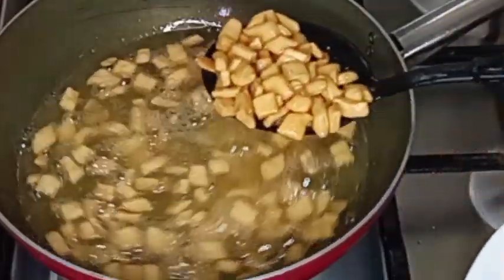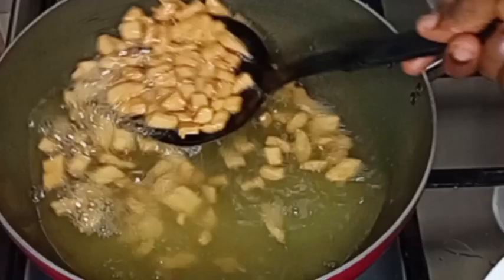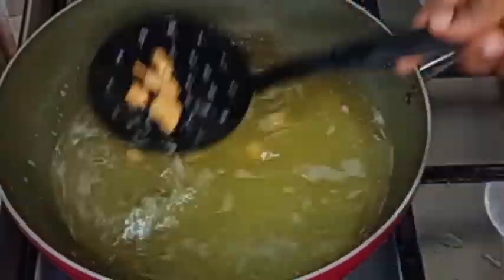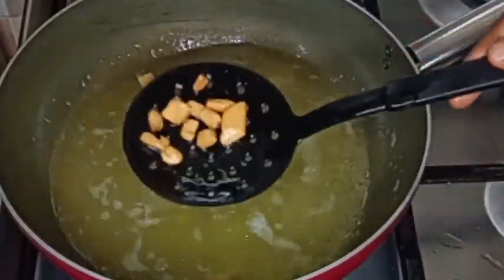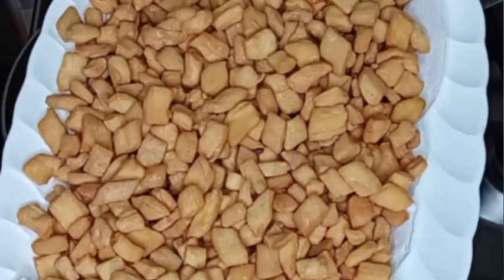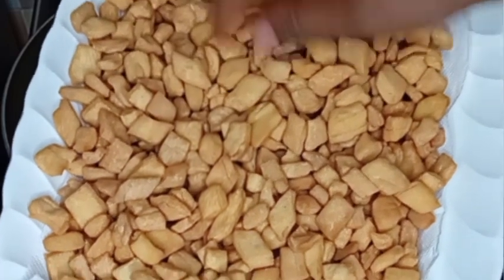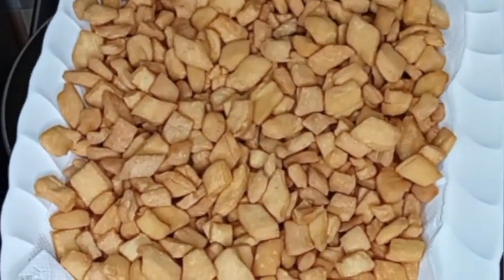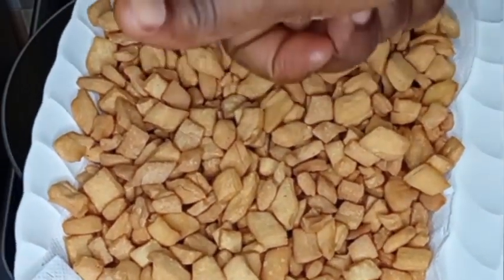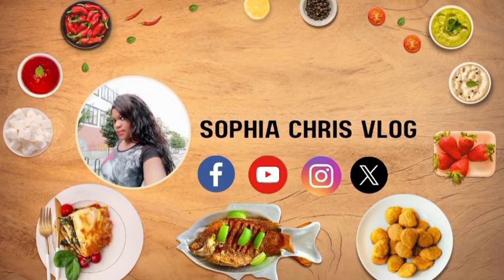My chin chin is ready. I will continue the remaining frying off camera. I then transfer it to a paper towel to absorb all the excess oil. And here is the final outcome of my crunchy Nigerian chin chin — it was so delicious and yummy! Please don't forget to share this video, like, and follow this page. Subscribe to my YouTube channel — I will see you in my next one. Bye!